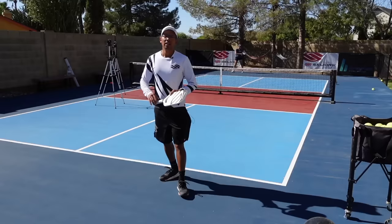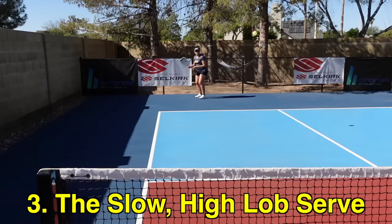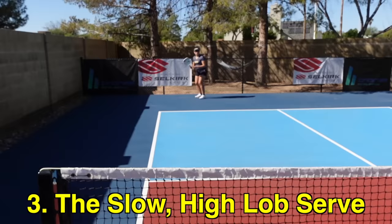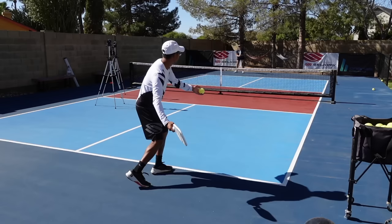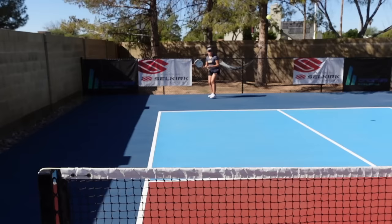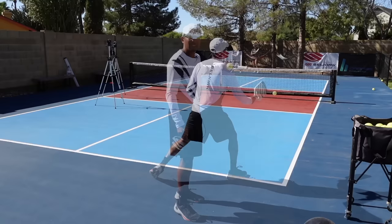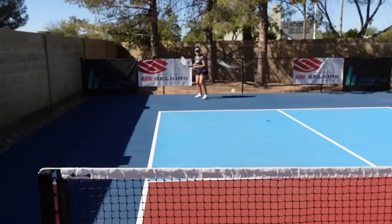Now let's hop into my number three go-to serve, and that is the lob serve — the slow high lob serve. With returners that just tee off and really hit great returns with hard ground strokes, it forces you into a tough and rushed third shot. A high slow lob serve is really great because they don't have the pace of that serve coming at them, so they have to generate all their own pace as they send the ball back. Here we go — okay, that was a good one.